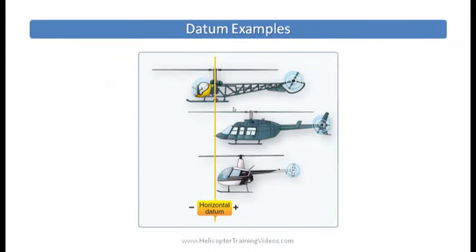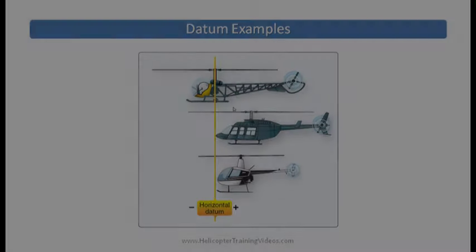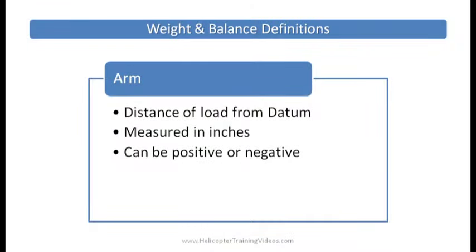Looking at this example, other helicopters use different datum positions. One has the datum on the mast, giving positive and negative numbers depending on which side you're working with. Another — which looks like a Long Ranger — has the datum at the very front of the helicopter's nose structure, so all loading is positive only. The bottom example is the R-22, where the datum is about 100 inches forward of the main rotor mast, so all horizontal datum values will always be positive.